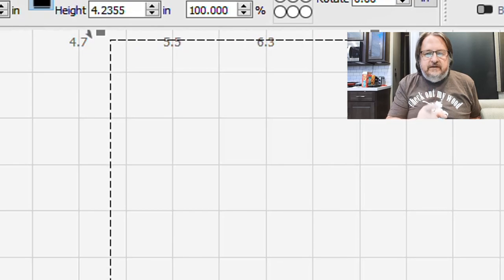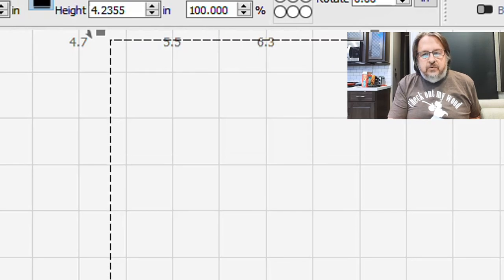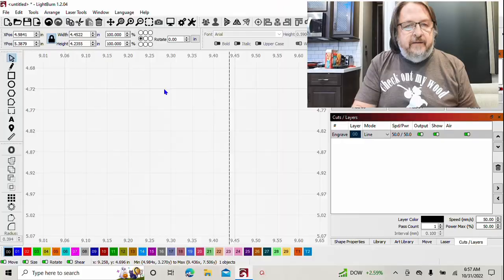You can actually cut your cardstock to where it looks just like that in a perforated pattern. To achieve perforations, it's not about which layer it's in — it's in your layer settings.